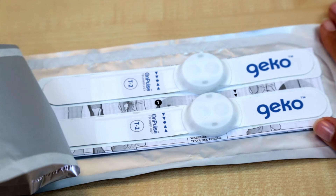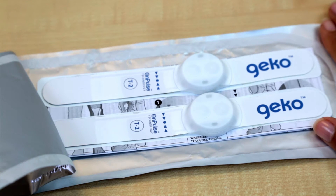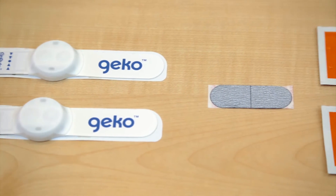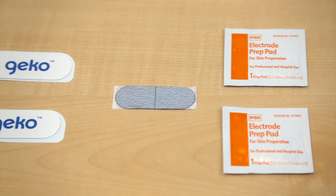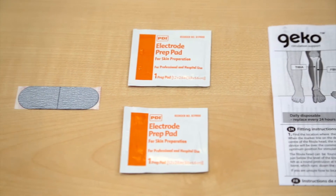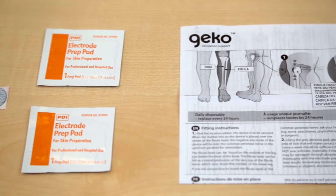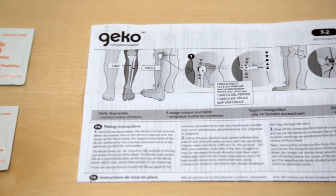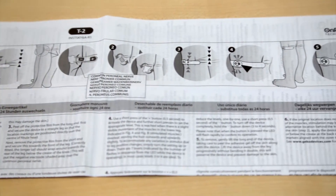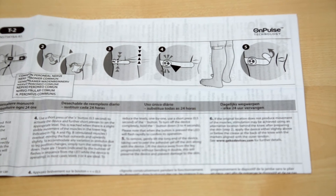To open the pack, simply peel the two ends of the foil pouch apart. Inside you'll find two GECKO devices, one grey abrasive skin preparation pad — the pad is in two parts so that a clean one is available for each leg — two skin preparation wipes for cleaning the skin, and one instruction leaflet. Read the instruction leaflet carefully to familiarise yourself with the warnings and precautions, and only use the devices as instructed.